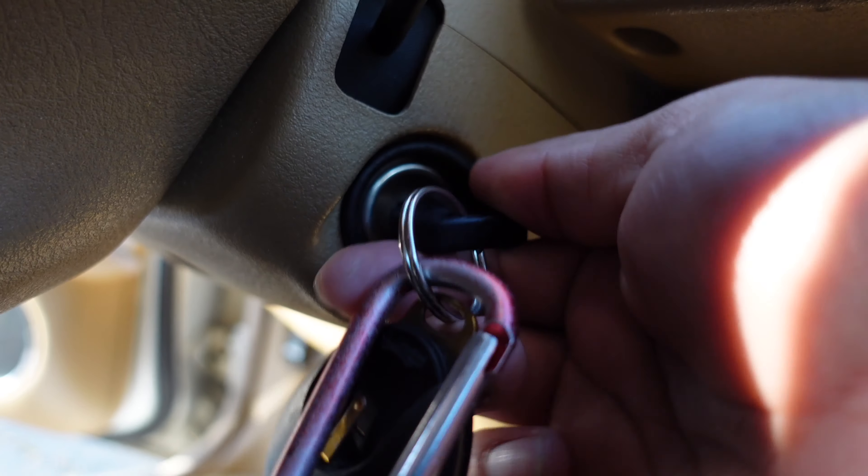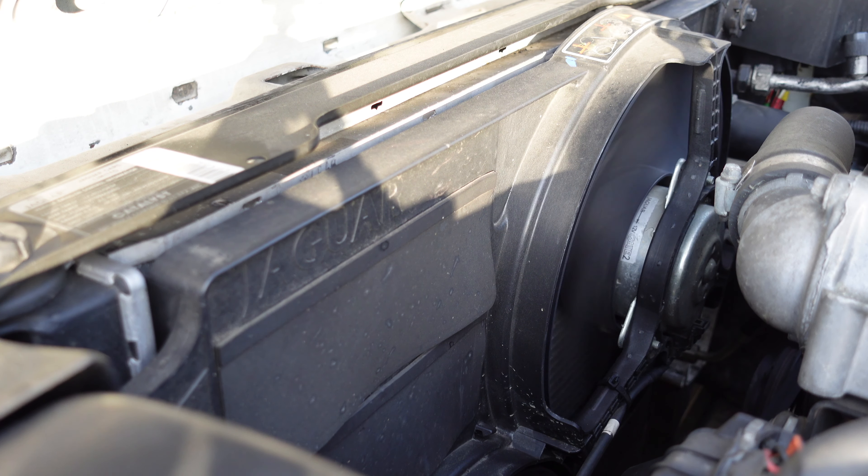The cooling fans should operate at low speed when the key is in the ON position with the engine off. The cooling fans will run at a higher speed when the engine reaches a certain temperature. If the electric fans are not working, check the fuses located on the left side engine bay fuse box.